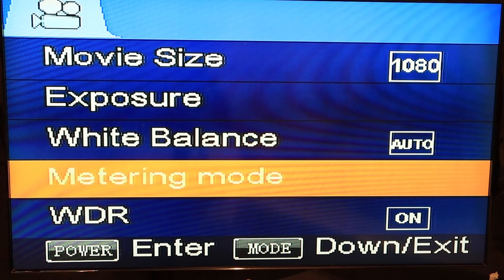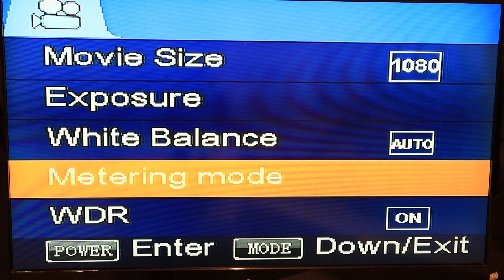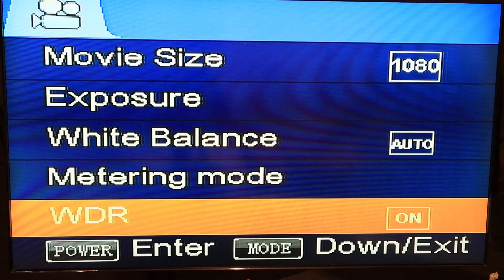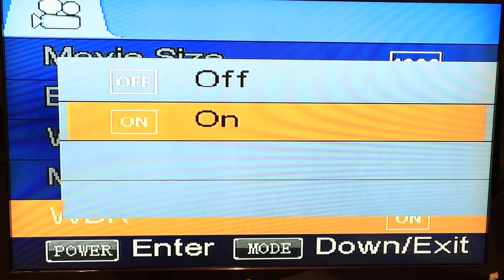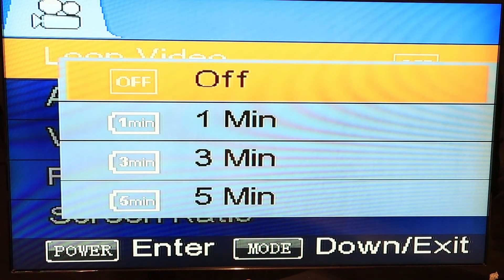Next you got your metering mode: center, multi, or spot. You got your wide dynamic range, just by choosing on or off. Next you got your loop video — you can decide to shorten the videos by 1 minute, 3 minutes, 5 minutes, or off. The Foxeer Mix has protection so that if you crash and lose your battery, it records and maybe loses only the last 2 seconds of your video, but mostly recovers.